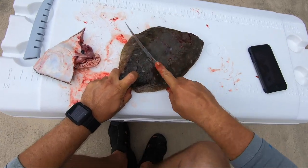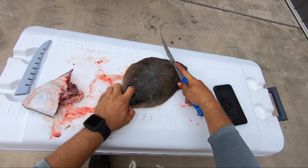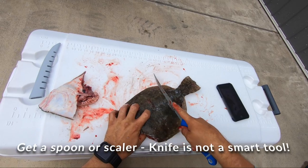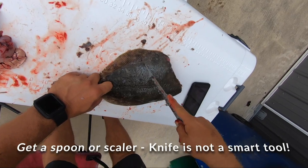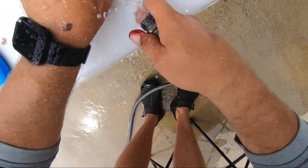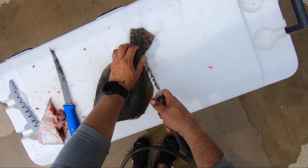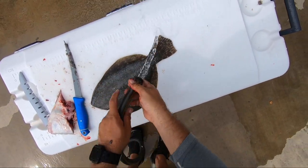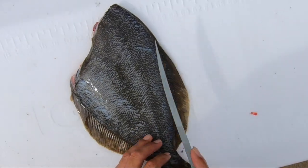A mistake I made here — I should have left the head on before starting to scale the fish. I'm using a knife; I probably should have grabbed a spoon or a scaler, but either way, whatever you choose to use. Scale the top. I usually don't scale the bottom because I just eat the meat off the top of the skin. I don't eat the bottom skin because it gets so mushy once you're done cooking, so you can scale it if you want or don't — it's up to you.